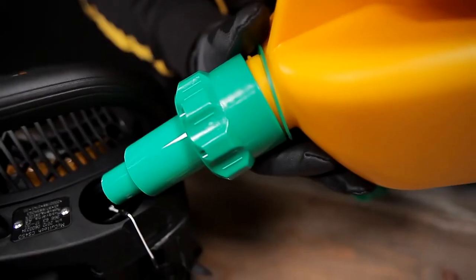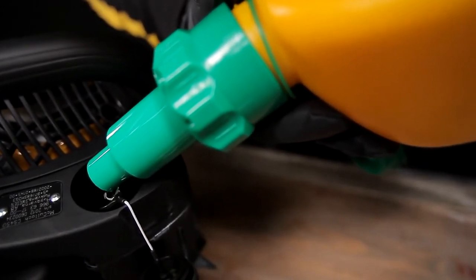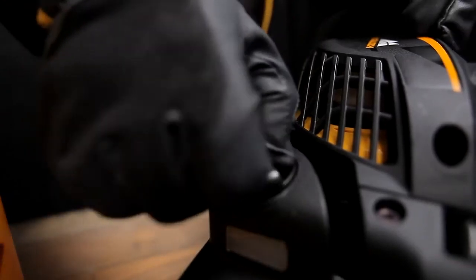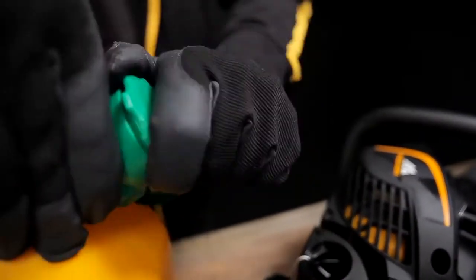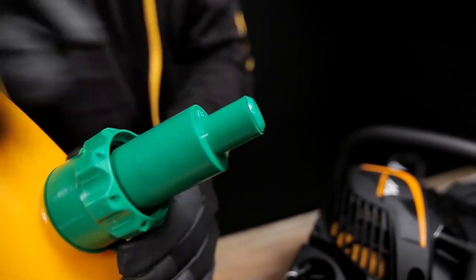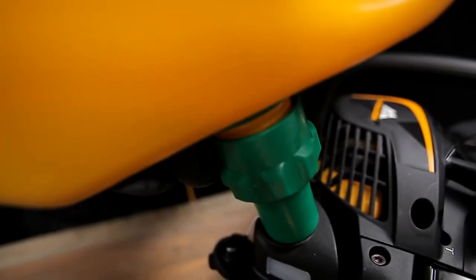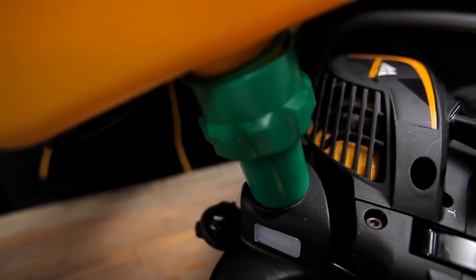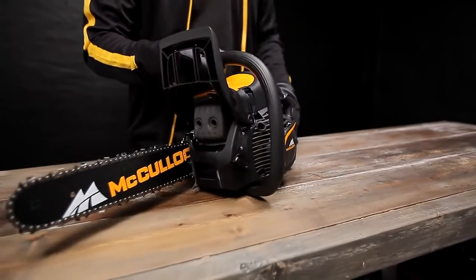Your chainsaw has automatic lubrication. We recommend that you use a biodegradable chain oil. Fill the two-stroke fuel mixture in the rear tank located beside the rear handle. The combined oil and fuel can has an overfill protection to avoid unnecessary spillage. The fuel will flow from the can as long as there is pressure on the spout, and it will stop automatically when the tank is full. Always ensure good ventilation when handling fuels.